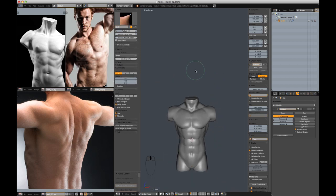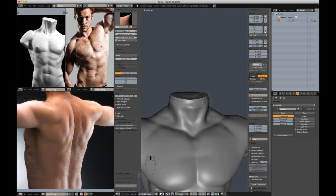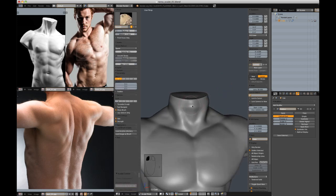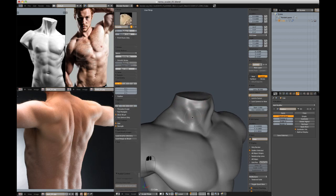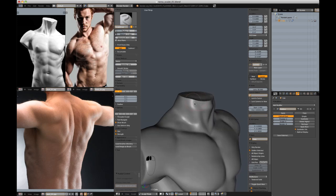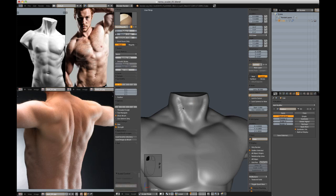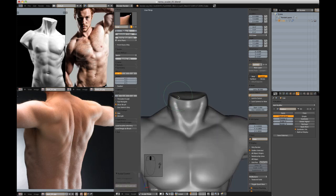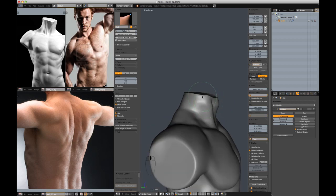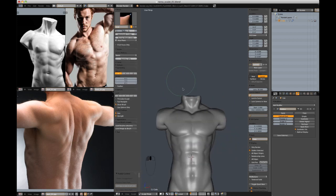There we go — back to a full marble statue. Let's just finish up this shape, hopefully quickly. With the pinch brush, we'll bring that down and pinch it together.